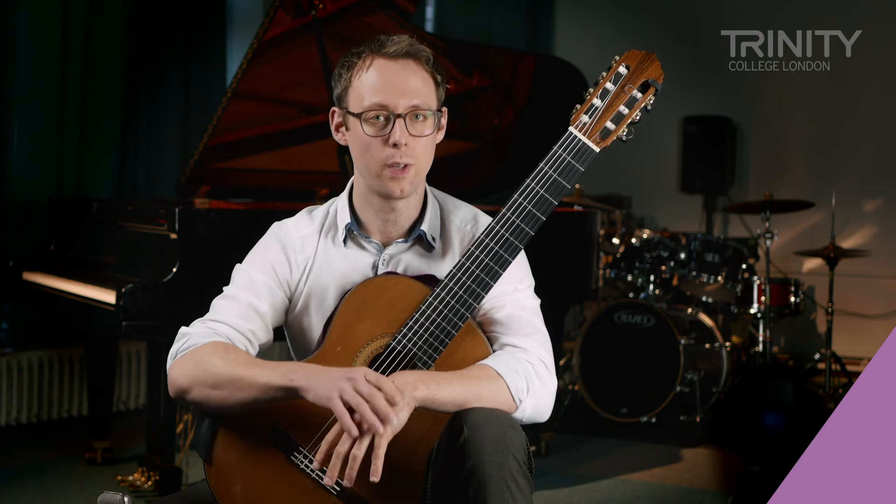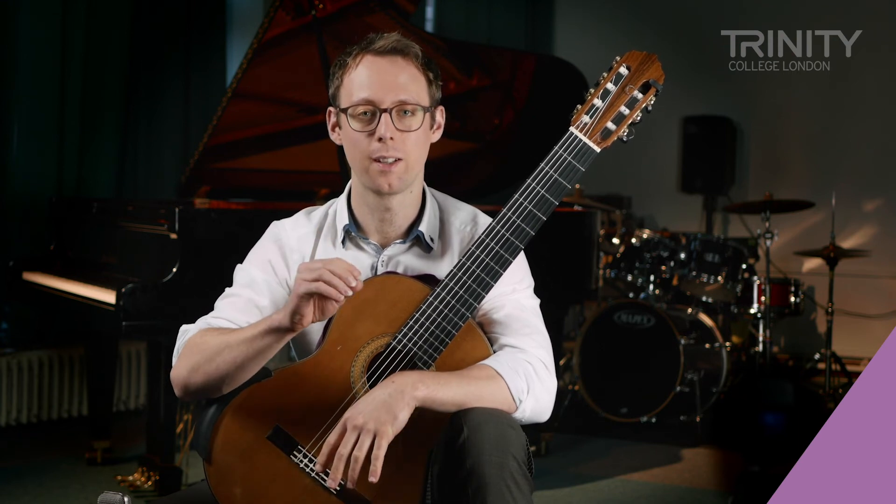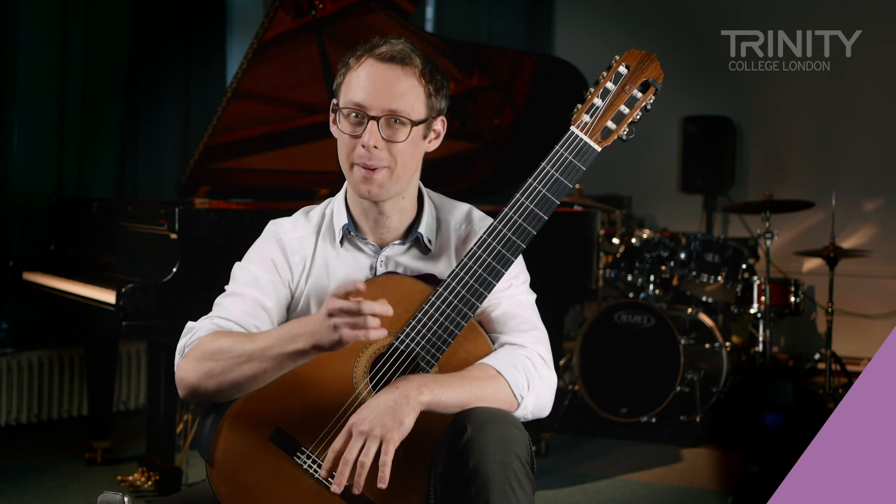So make sure that at those points you let the bass note ring, and you replace the fingers on the chord to make the chord staccato but not the bass.